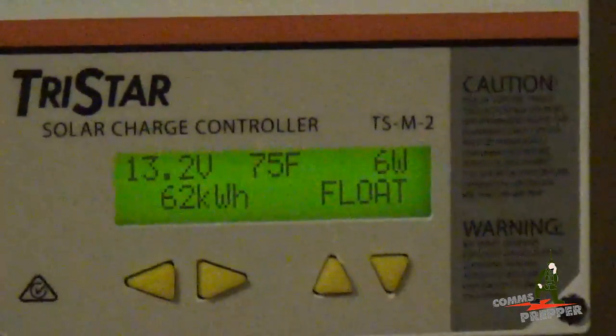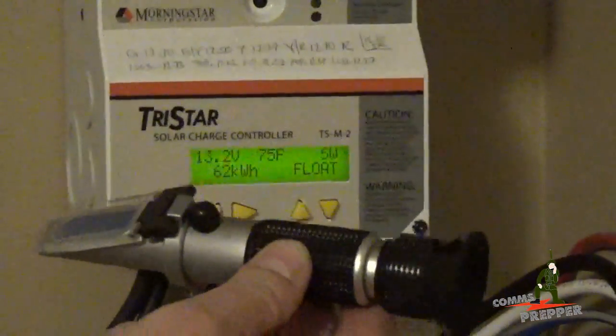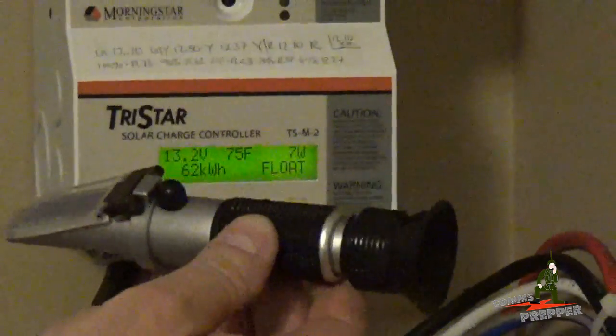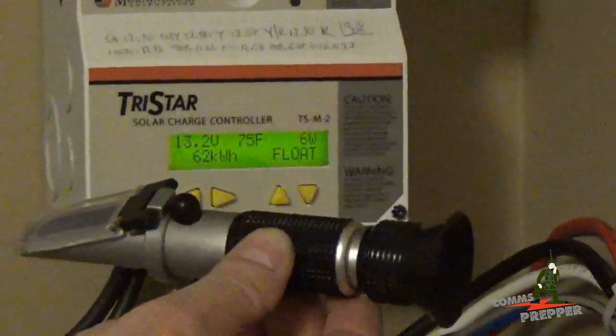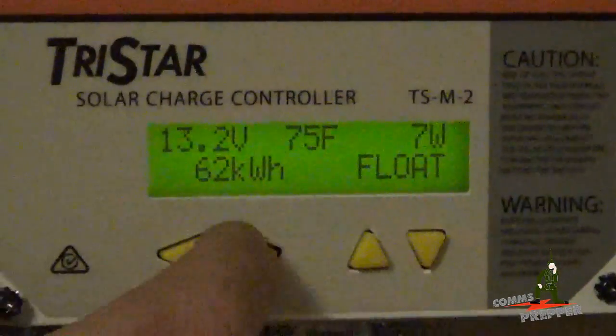The readings were pretty close, but I think we're going to do an equalization cycle anyway. If you want to know how to use a hydrometer to check your specific gravity, I'll put a link below to my previous video — I'm not going to cover it in this video since I've already done it before.